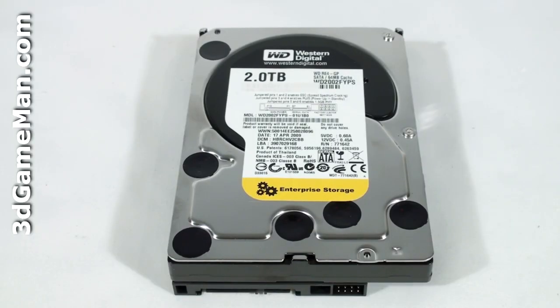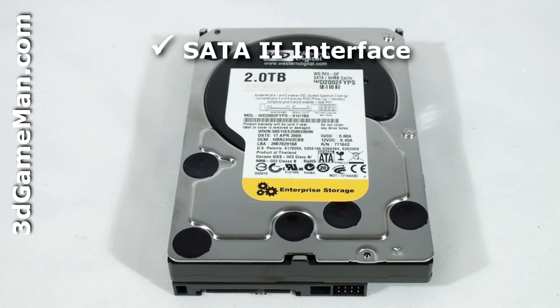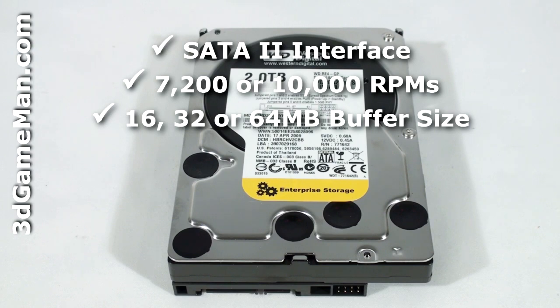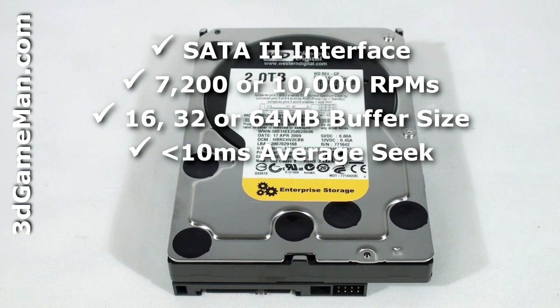There are five main features to consider when selecting a 3.5-inch hard drive: interface, rotation speed, buffer size, access seek time, and capacity. There are two interface types: IDE and Serial ATA, or SATA. Select a hard drive with a Serial ATA 2 interface since it's the newest technology. The rotation speed should be 7200 RPMs or greater. The buffer size should be 16 megabytes or greater, and the average seek time should be less than 10 milliseconds. Also get a hard drive that best suits your storage needs.